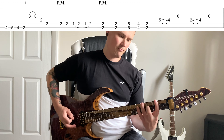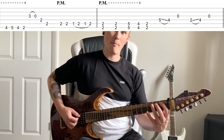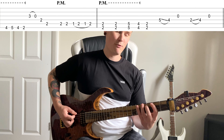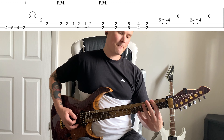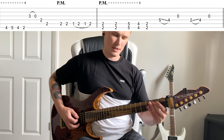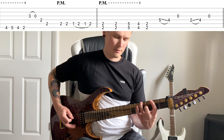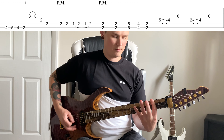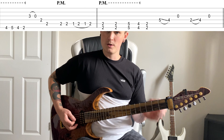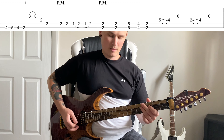On to part one B, which starts off the same. The only difference is that rather than doing just a hammer on pull off one to two on the A, you're going to hammer back onto two. So you've got four, five, four, two back to the pull off on three on the G, two on the D and the A, then that hammer on pull off, back to a hammer on.